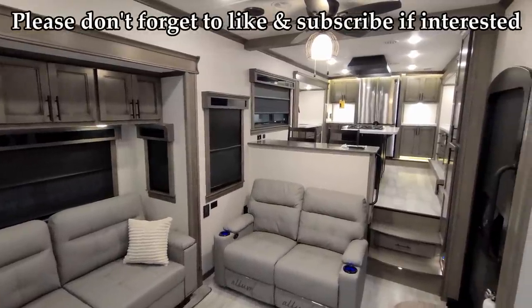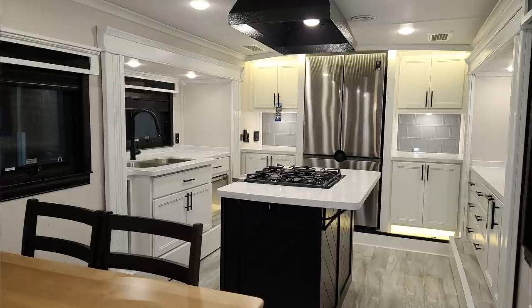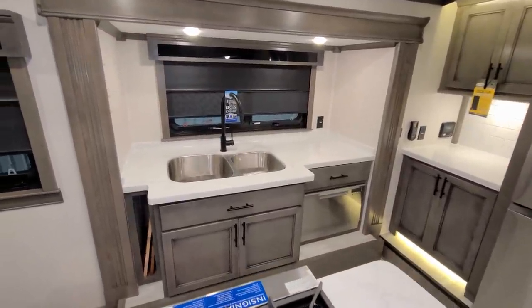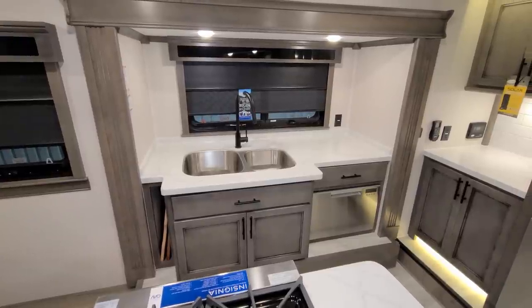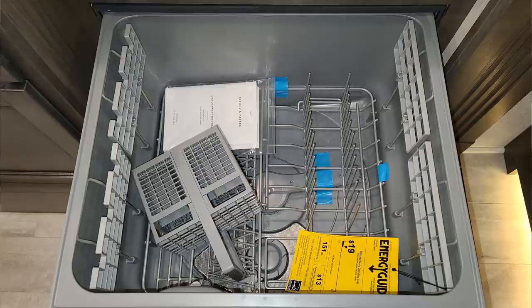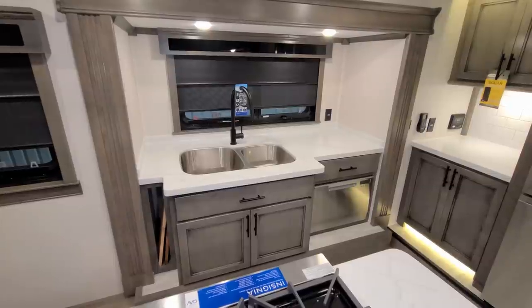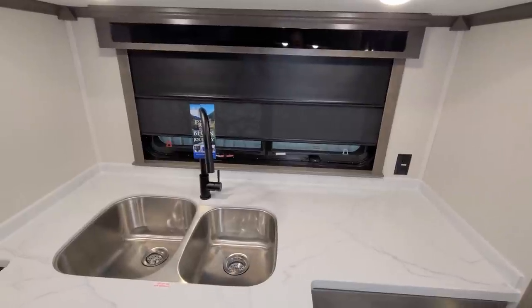We're now up inside the new 2022 Riverstone Legacy 42 FSKG. Starting here in the kitchen area — this is a front kitchen model. Up front is the kitchen sink slide-out area, with storage down below, a flip-down sponge holder door, full-extension ball-bearing drawers, a dishwasher pull-out down below, and a slot for your sink cover/cutting board. There's an under-mount double stainless sink with a high-rise sprayer faucet.